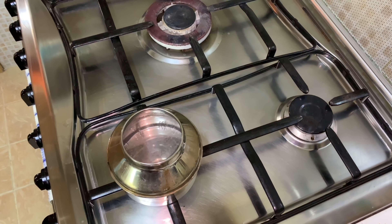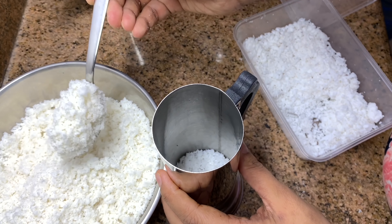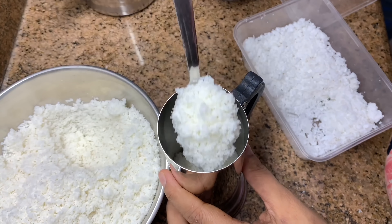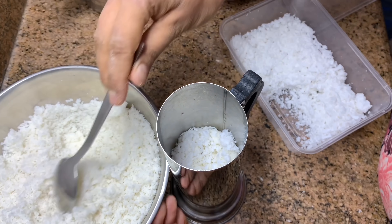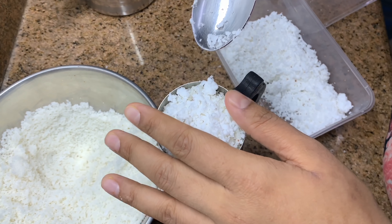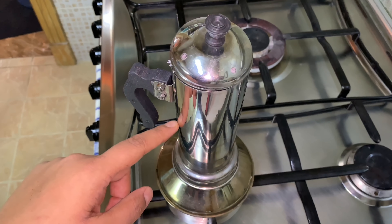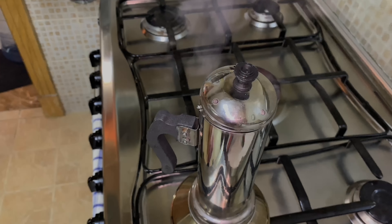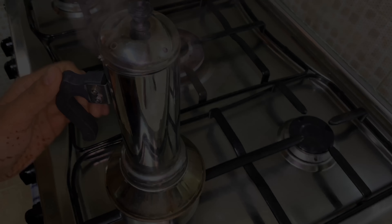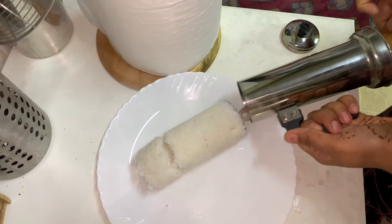There are puttu makers that you can keep on your pressure cooker but I prefer this one. Start layering: add grated coconut first — around one tablespoon — then two or three tablespoons of flour (I prefer three spoons). Then again a tablespoon of grated coconut and then three tablespoons of flour. Repeat, and on top add grated coconut. Cover, and when the water boils keep it on top. Reduce the flame to medium — you'll see steam coming through the holes. Once steam starts coming, keep it for three to four minutes, then push it out slowly from the back using a thick stick or spatula. Make the rest the same way.